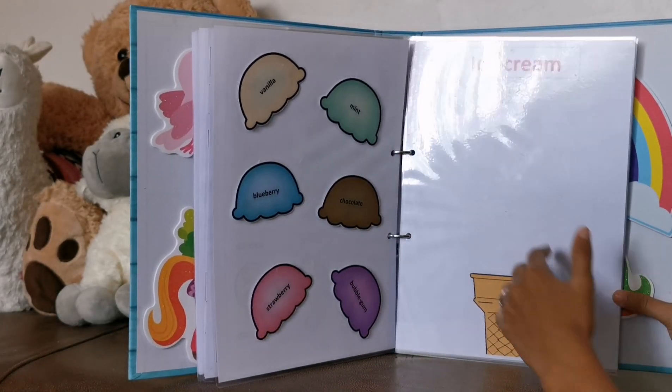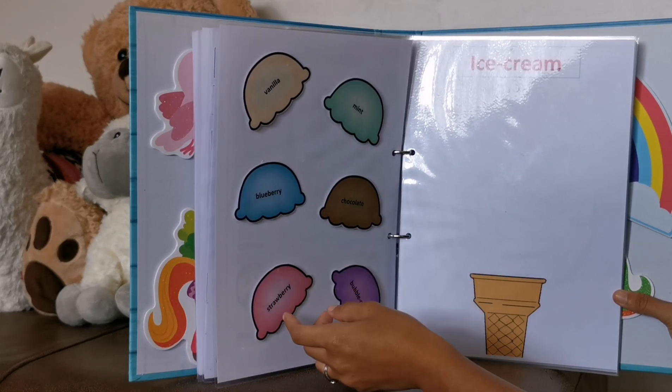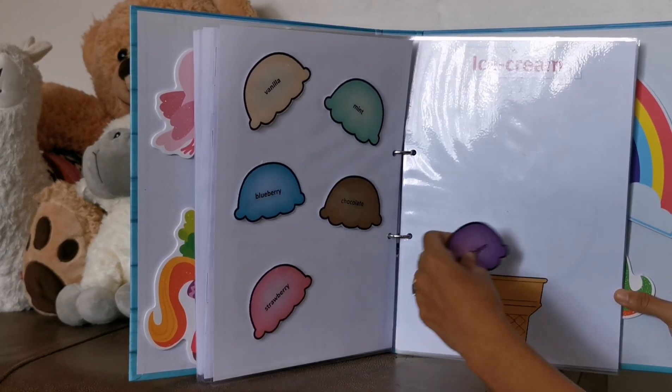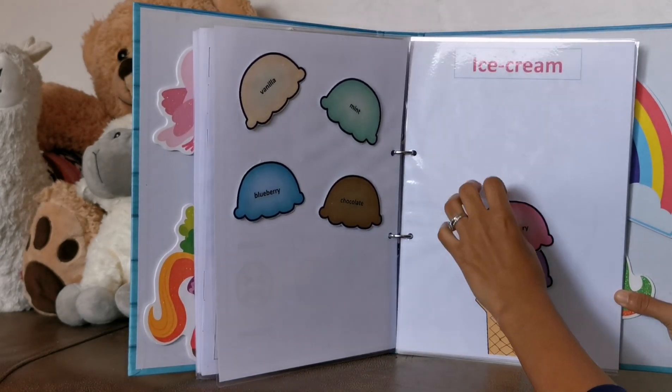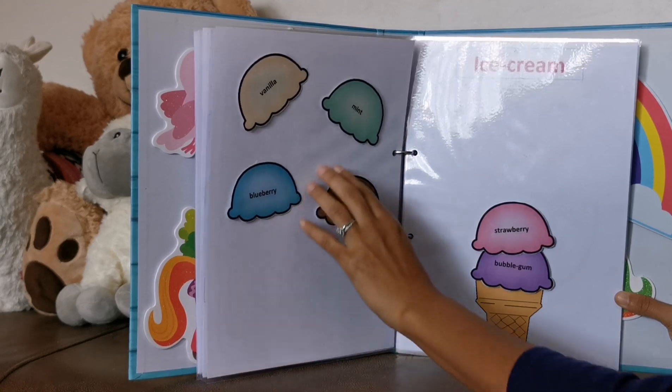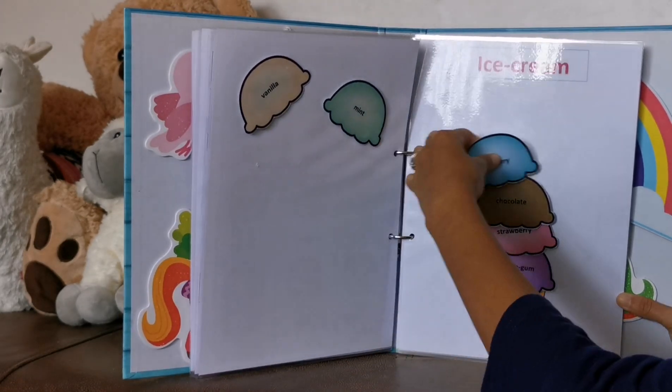This one she also loves. We can do counting as well. I ask her, can you give me two scoops of ice cream, please? Then she'll put two on top of each other. Sometimes I ask her, can you give me chocolate and blueberry? Then she'll give me chocolate and blueberry.